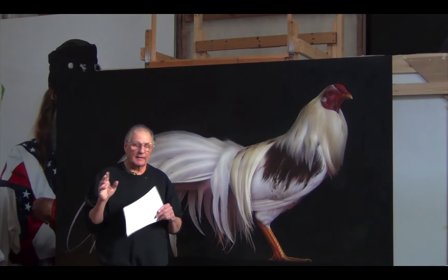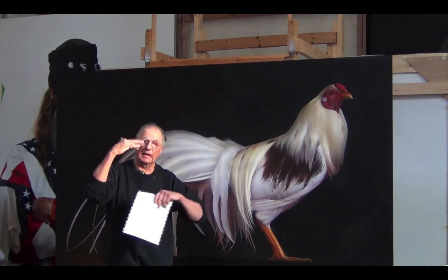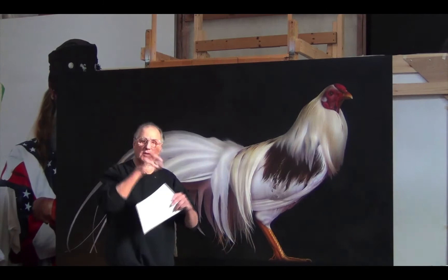No colors are premixed — none, never. How I achieve all the colors you see is by layering thin, transparent layers of each color over the previous color. For example, if I want to make greens, blues go over yellows in layer upon layer. Same with any other color — the opposite color on the scale is used to create these colors.